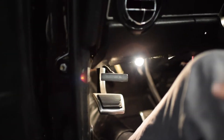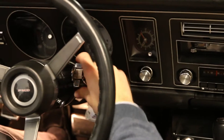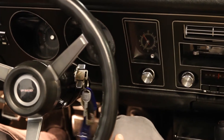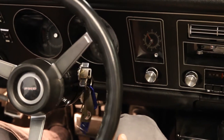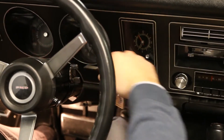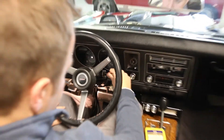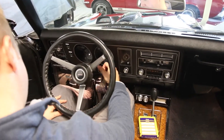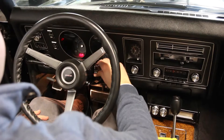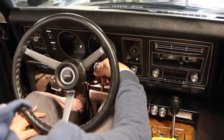Starting the car is pretty easy — key in, pump the gas twice, and fire it up. Sometimes this car can be a little fussy. If it doesn't start, the best way is to hold the gas straight down.